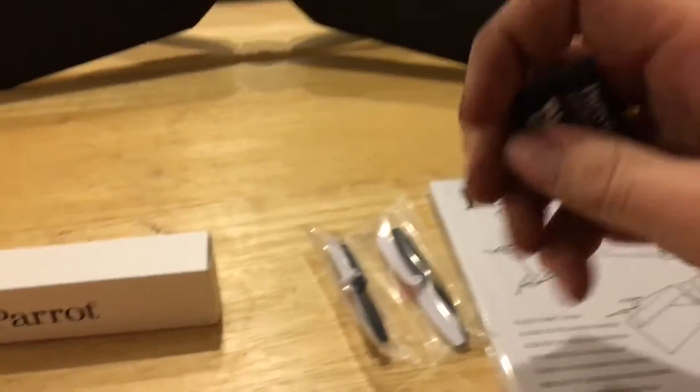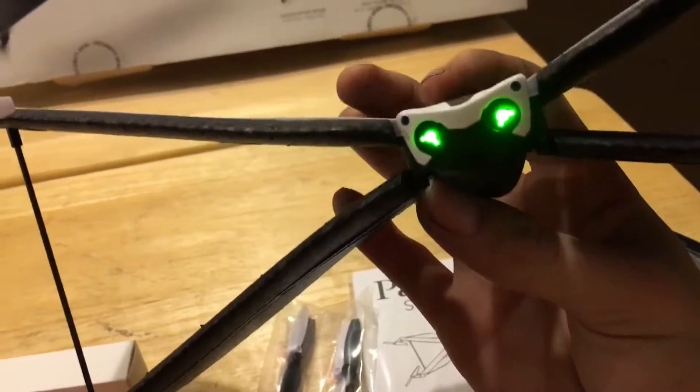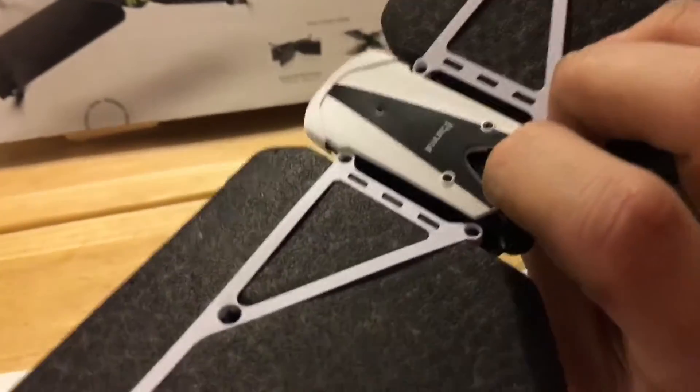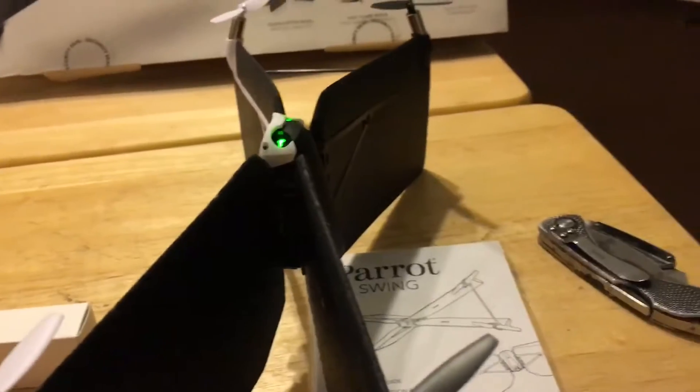This battery looks like it goes into the drone like this — and yes, that's correct. As you can see, it's already turning on. I had to read the instructions to understand what that means. There it is, powered on. I guess you have to charge it through the drone as well, since it doesn't come with a separate charger, other than the USB cable.